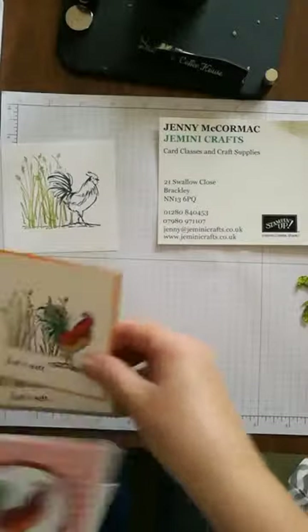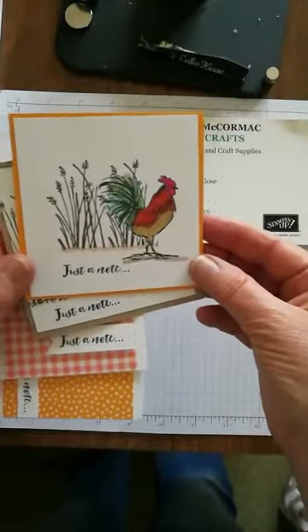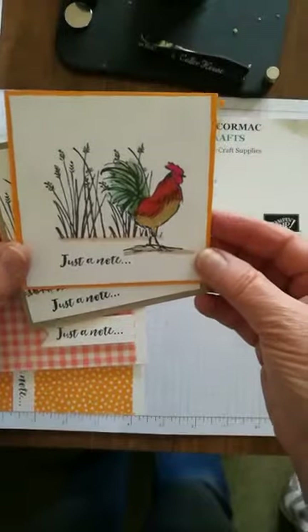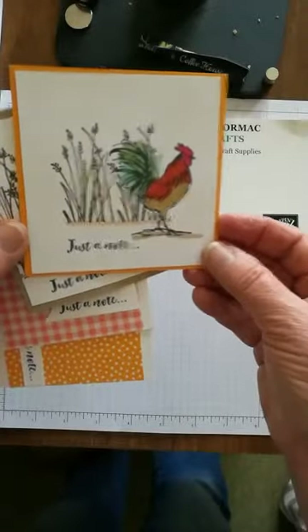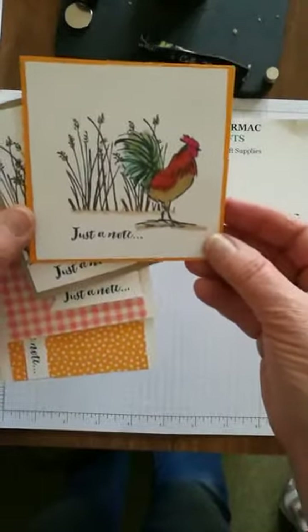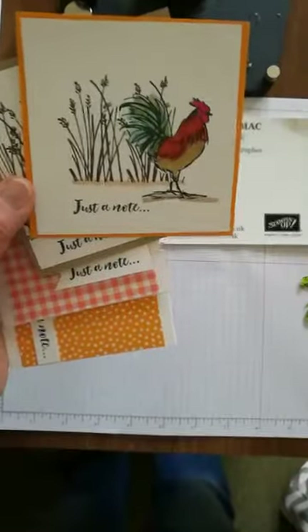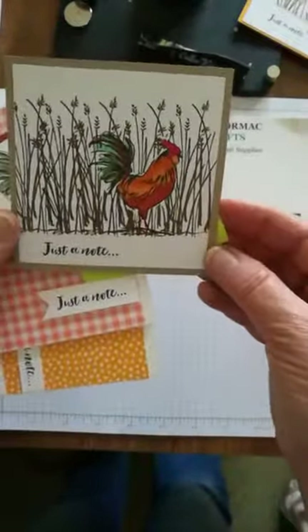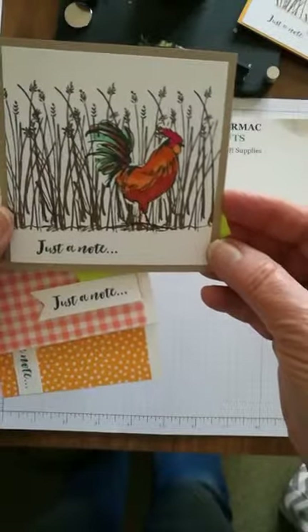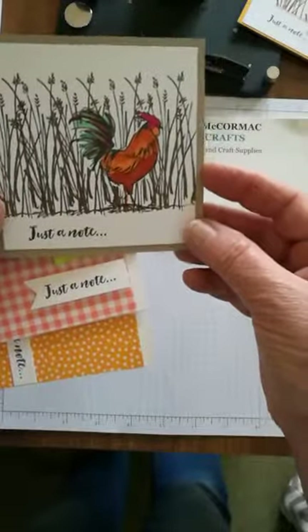These are the cards — they feature the rooster from a set called Home to Roost, which you can get for free during the Celebration promotion ending the first of March. This one is stamped and we did some masking, which I'll talk about later. Here are very traditional cockerel colors, and the sentiment actually comes with the stamp set itself, which I'll show you in a second. Then we have this one — same sort of thing but with a bit more background in terms of design.